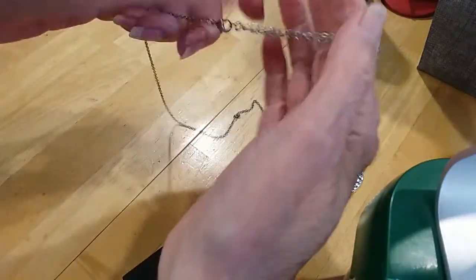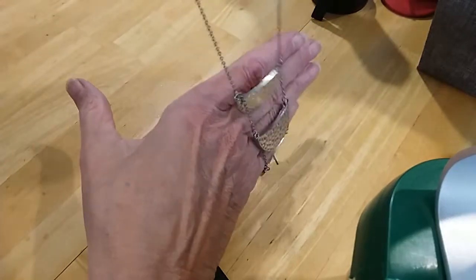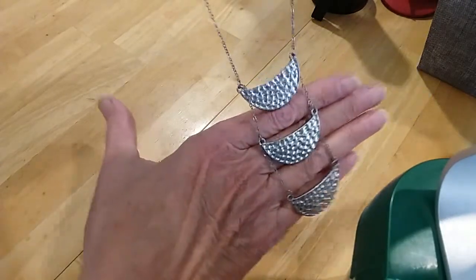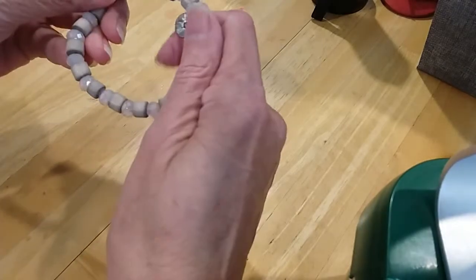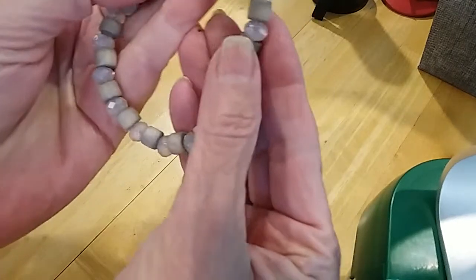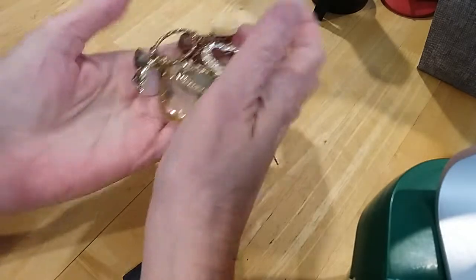We have this necklace here — lobster claw clasp extender with a bead, nice rollo chain, and beautiful hammered pieces in the ladder design. Very cute. We have this bracelet here with wood beads and little acrylic beads — they're very pretty.